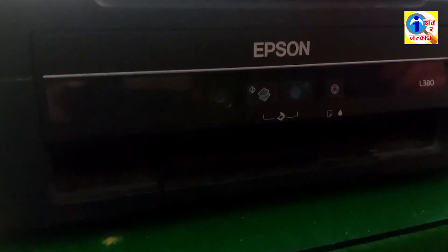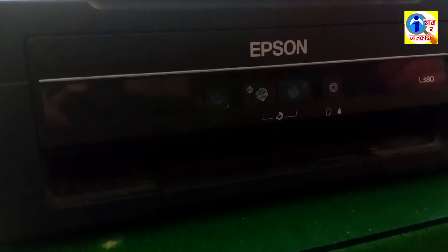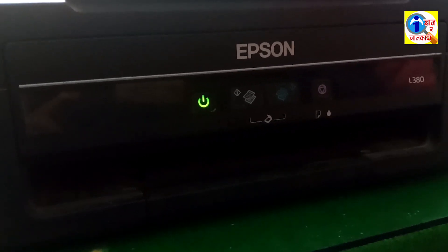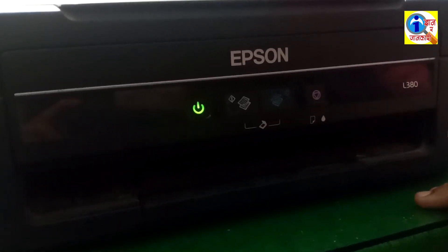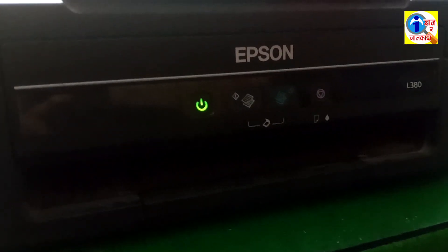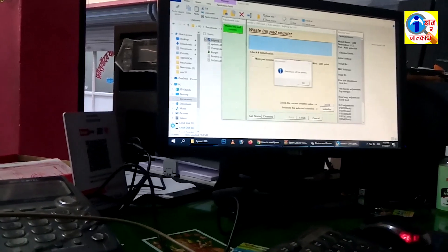If you want to download the software, I will provide the link in the description — you can download it from there. Our machine has restarted and our problem has also been resolved. Now I am going to print a document to check whether it prints or not. I am going to write something in WordPad to test the printer.